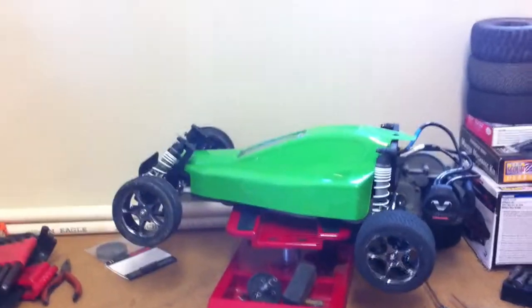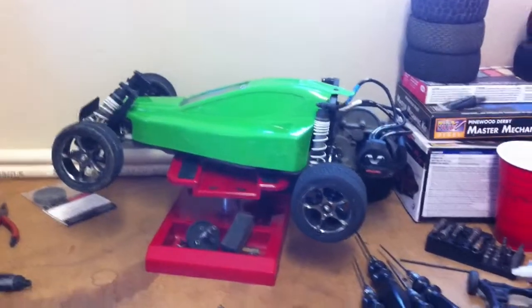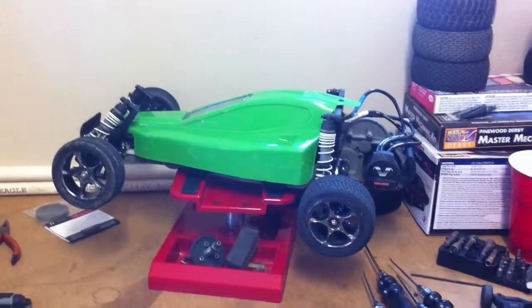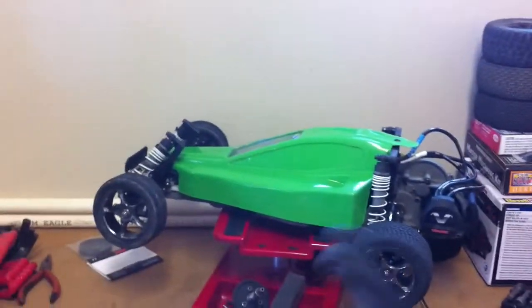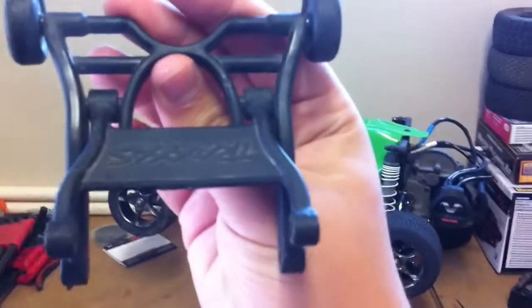R.C. Evolution. Hey guys, today I'm doing another upgrade for Goblin — Jax's Bandit VXL — and today I'm going to be installing the Traxxas wheelie bar.